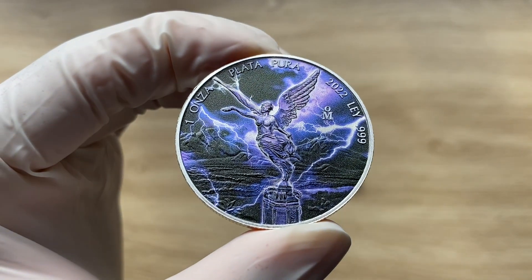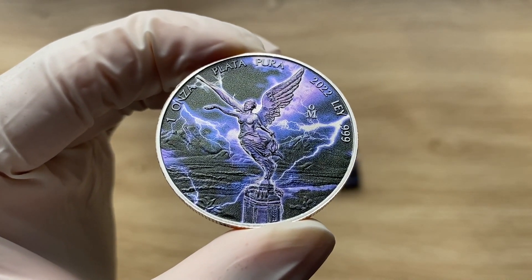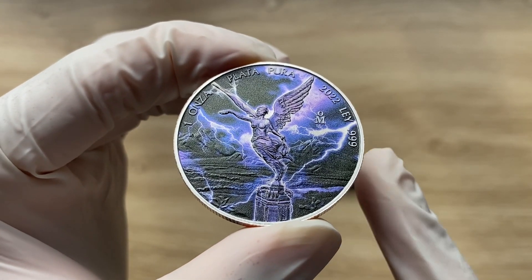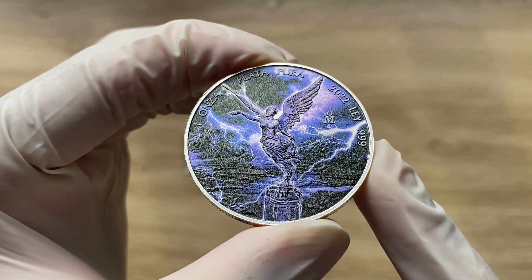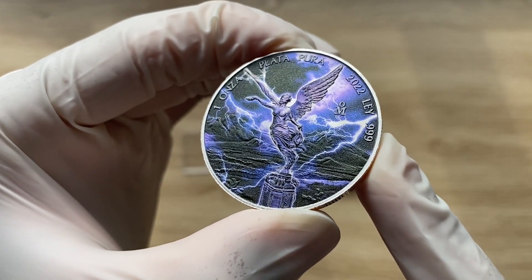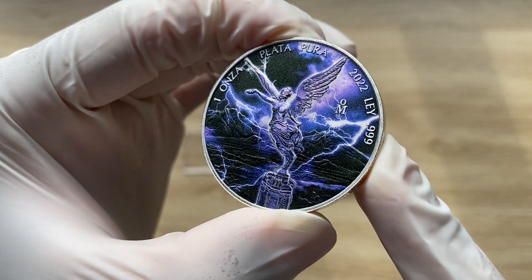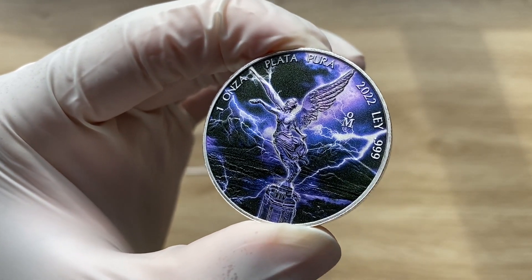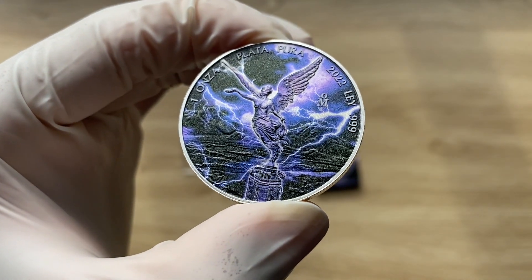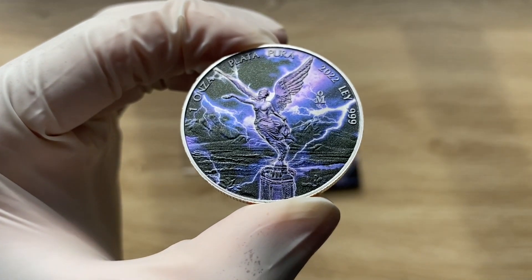Welcome to the 2022 Mexican Libertad Storm Liberty Edition one ounce silver coin. This beautiful one ounce silver coin is dedicated to the most famous Mexican coin, depicting the beautiful Libertad — a beautiful symbol of revolution and freedom. The coin has an incredible design, beautiful coloration.